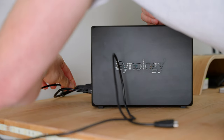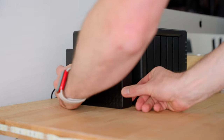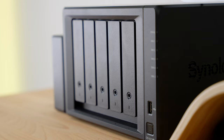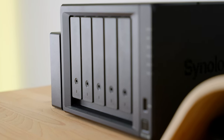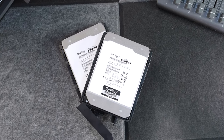I also have a 14 terabyte external drive attached to the NAS, and that uses Synology's Hyper Backup tool to automatically back up everything on these drives to that external drive. Basically, this mirrors two drives — so if one drive dies, I've got the other one there.